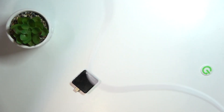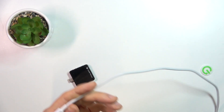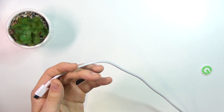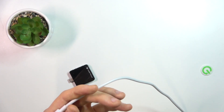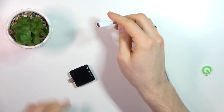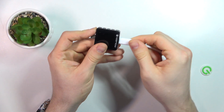First, I will connect this charger to electricity. And now I need to connect it to my device.